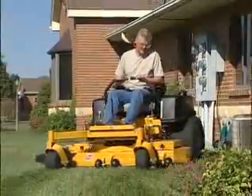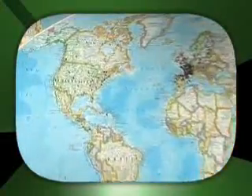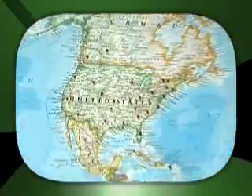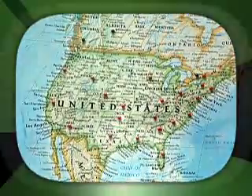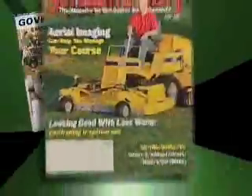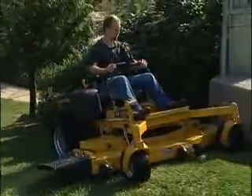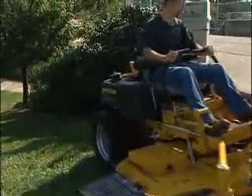Hustler works directly with over a thousand dealers in marketing our lawn mowers. These dealers have been instrumental in the sometimes rapid, always steady growth of our business over the years. They are our partners in the provision of, bar none, the best equipment and the most attentive customer service in the green industry. Together, we are showing the mowing marketplace exactly the way to go.